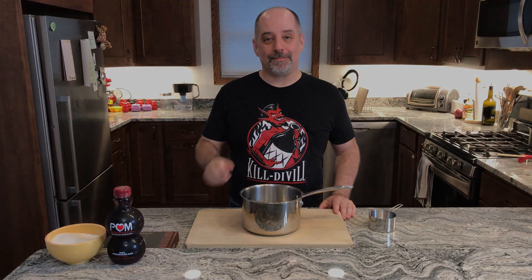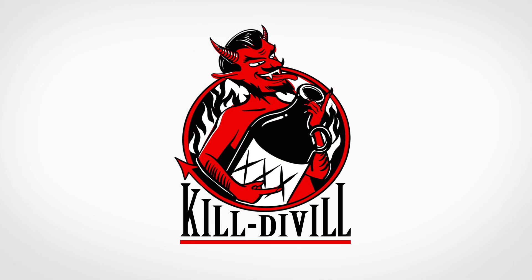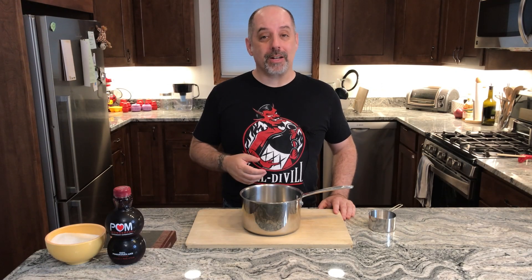Let's make SC Grenadine. Hi, I'm Jared. Welcome to Kill Devil, where we focus on rum and cocktails. Today we are going to make SC Grenadine.